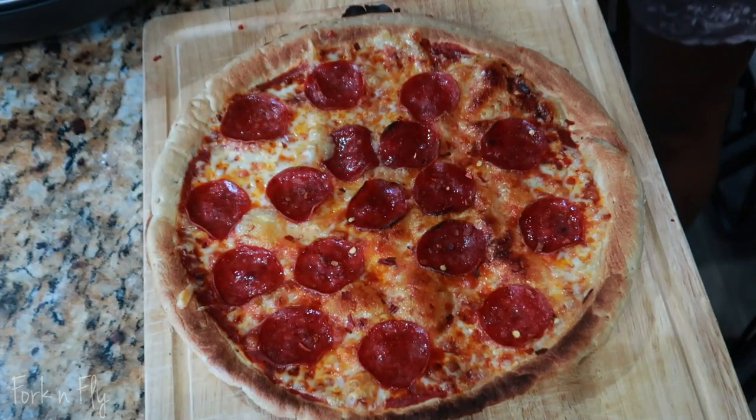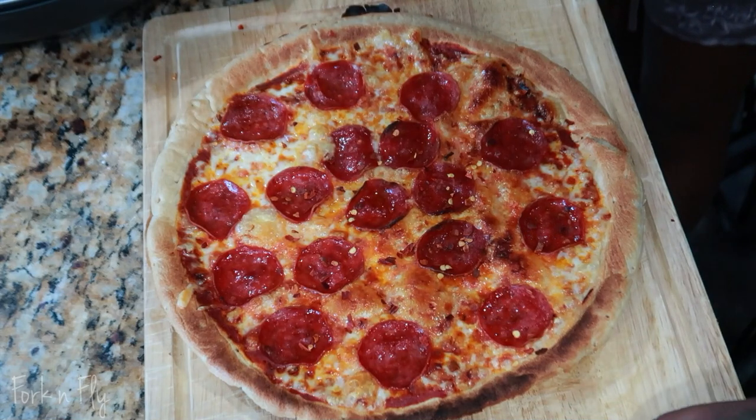Hello, I am Cory, the owner of Walk and Fly. Come and travel and eat with me. I just found out that I could make restaurant style pizza at home in less than six minutes. Stay tuned.